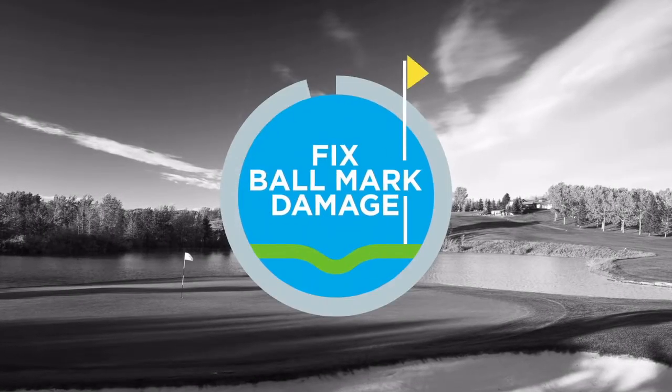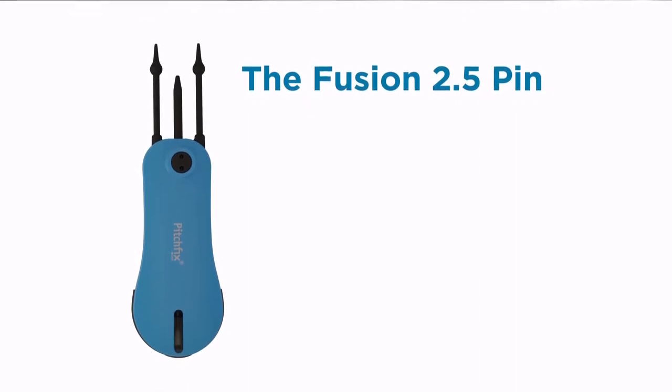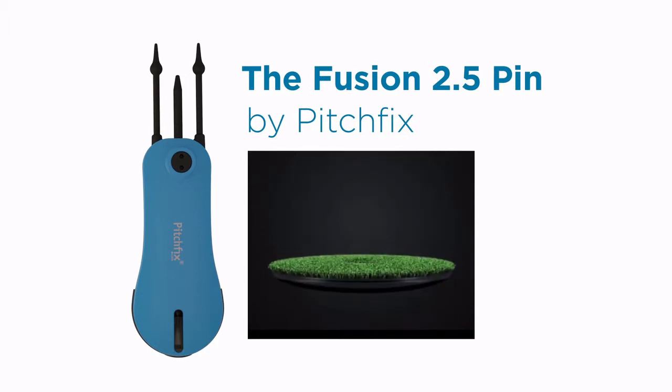You need a more effective way to fix ball mark damage on the green. Introducing the Fusion 2.5 Pin by PitchFix, a new divot repair tool that makes it easy to reduce pitch mark damage to greens.